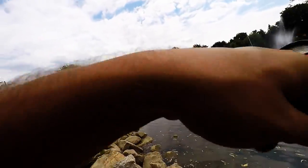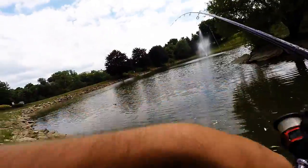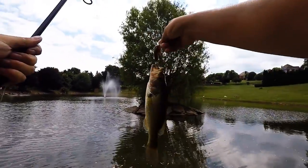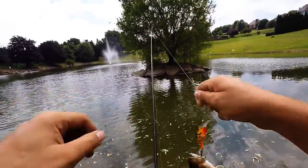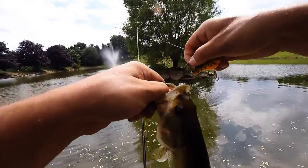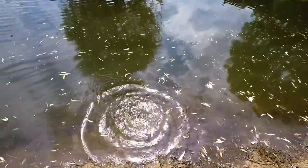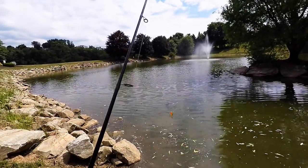There we go, got a nice one guys — oh my god, he's so tiny! I thought it was big, I'm not going to lie, I thought it was a monster. Just a little guy. There are monsters in this pond though, I can guarantee you — the hook came out just like that, there's a release. My friend caught a 7-pounder out of this little pond, so there's definitely fish in here.